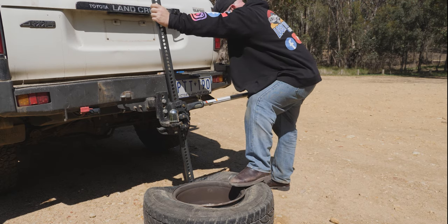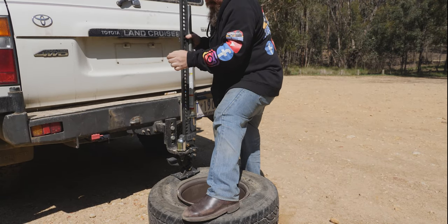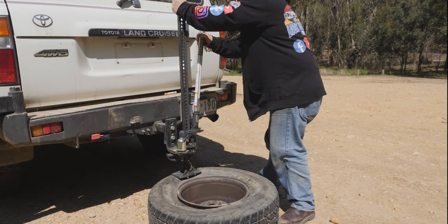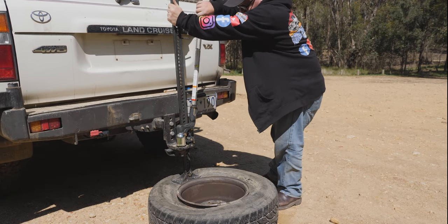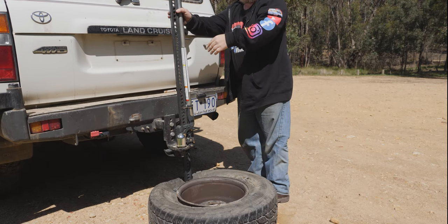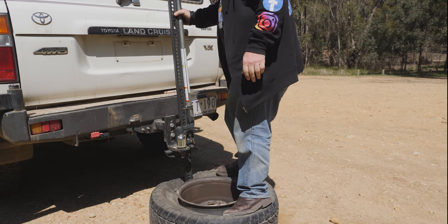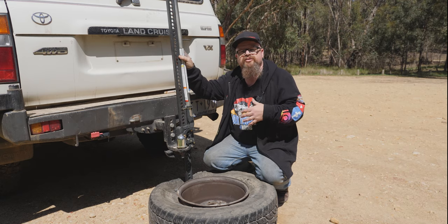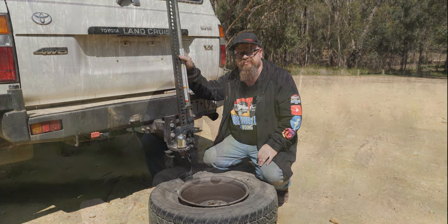She's certainly stuck. Finally it's broken. Now that's done - we've broken the bead on both sides. We can take the wheel and tyre assembly over into the shade and, using hand tyre levers, we can take the tyre off the rim.